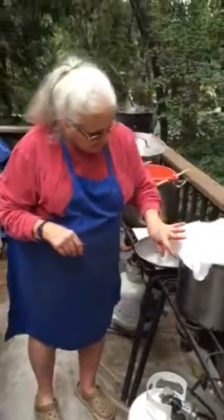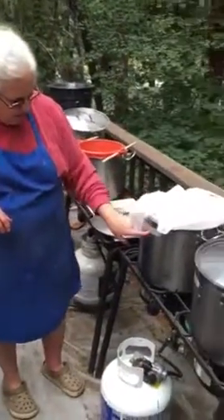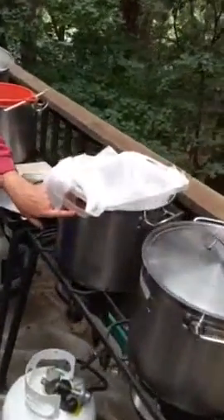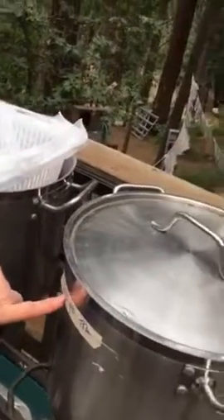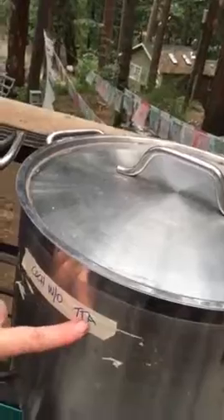I have my pot labeled with tartaric acid, and right next to it is a pot of cochineal without tartaric acid. In a minute I'll show you what the color looks like when you don't add the acid, which helps to 'orange up' the natural purple of cochineal.